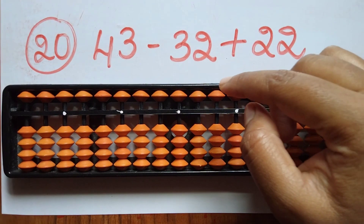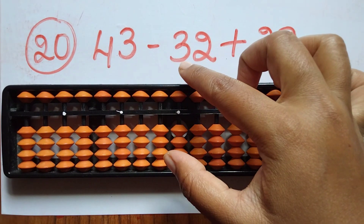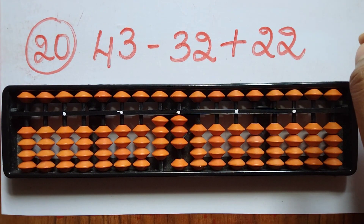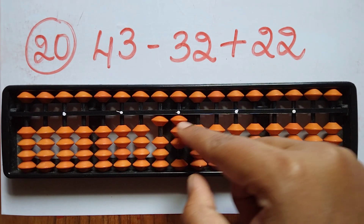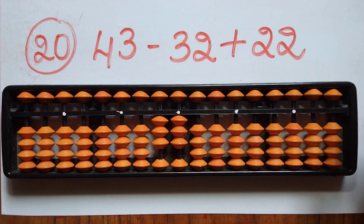The last sum from page 1 is 43 minus 32 plus 22. First take 43. Now subtract 32 — minus 3 beads in the tens rod and minus 2 beads in the ones rod. Now add 22. The answer is 33.